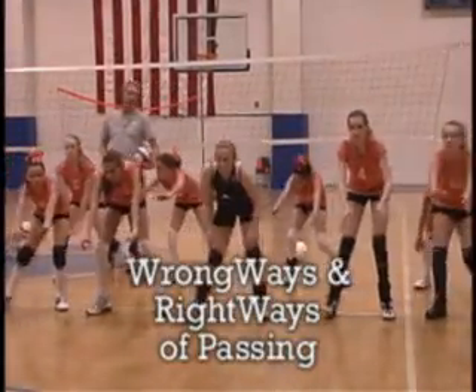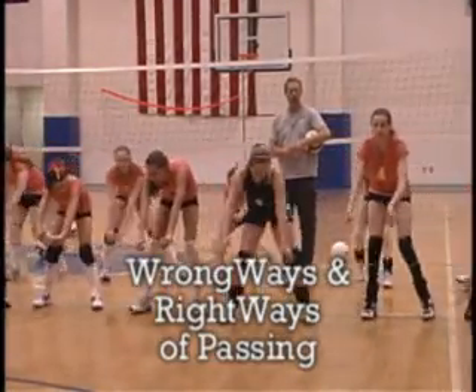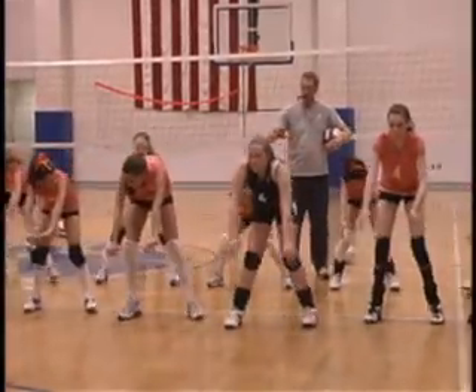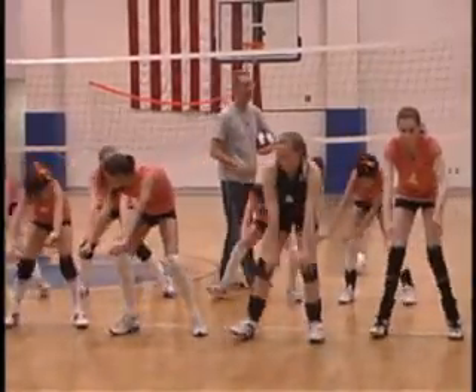Here we're going to show some of the wrong ways and right ways of passing, especially in the fundamental levels of beginners. You want to teach them to make sure they're in the right position. We prefer them to be moving their feet, keeping their hands out in front. I talk about no monkey business, which is hands dwindling down here by your knees.